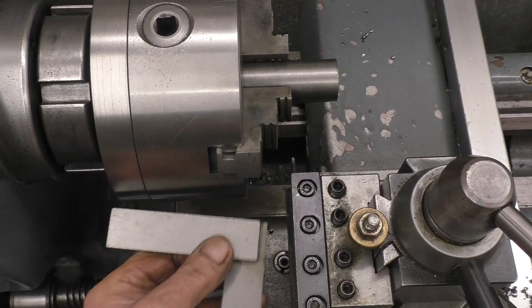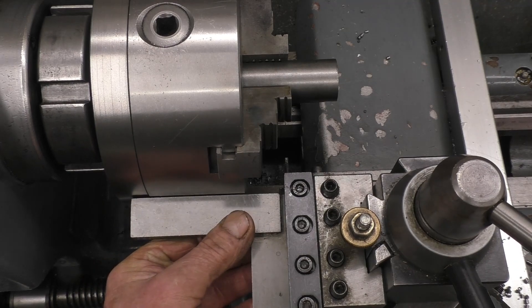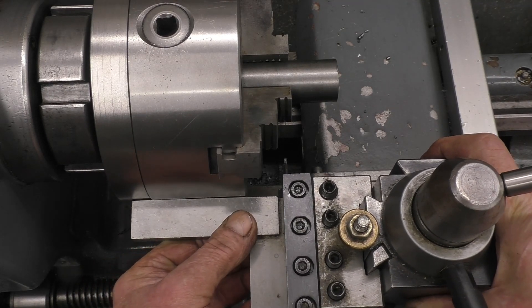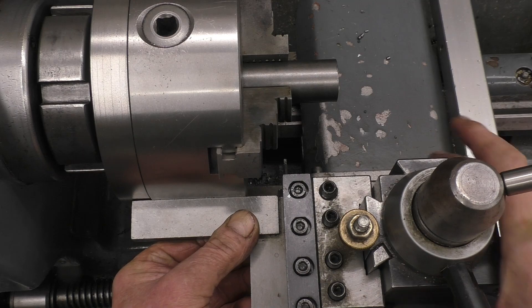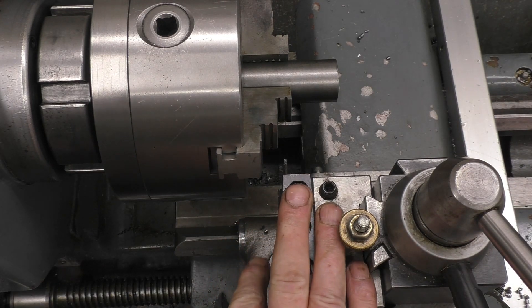Another way is to put a set square on the chuck. Loosen the tool post off so it can move, bring it in until it's all touching, tighten it up, and you've got 90 degrees to the job — can't beat anything else.